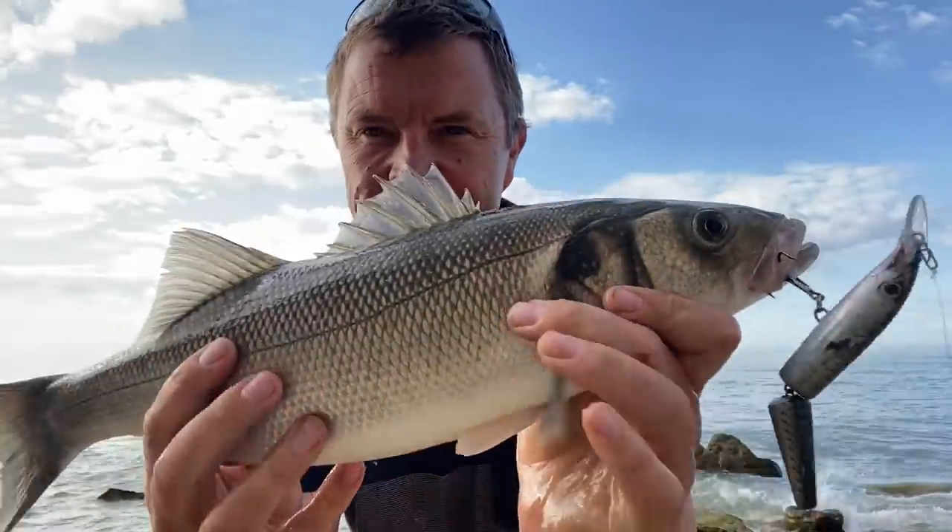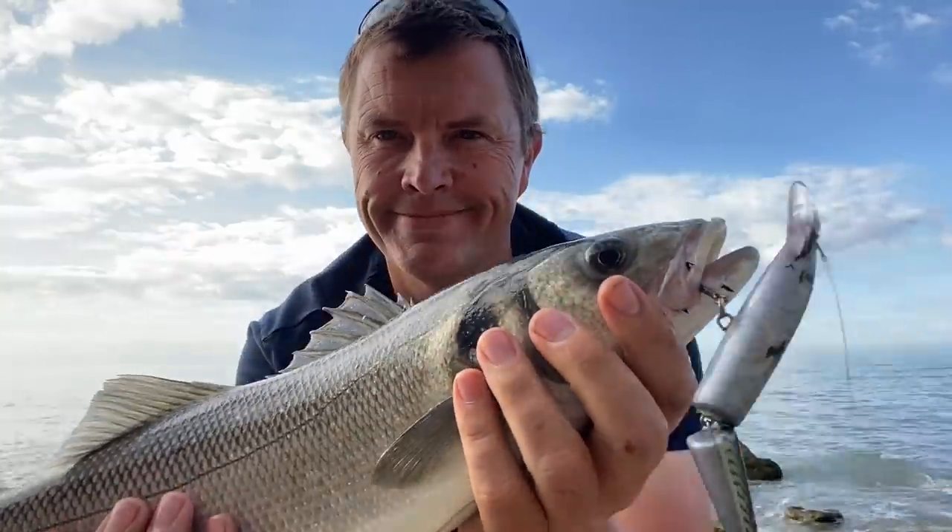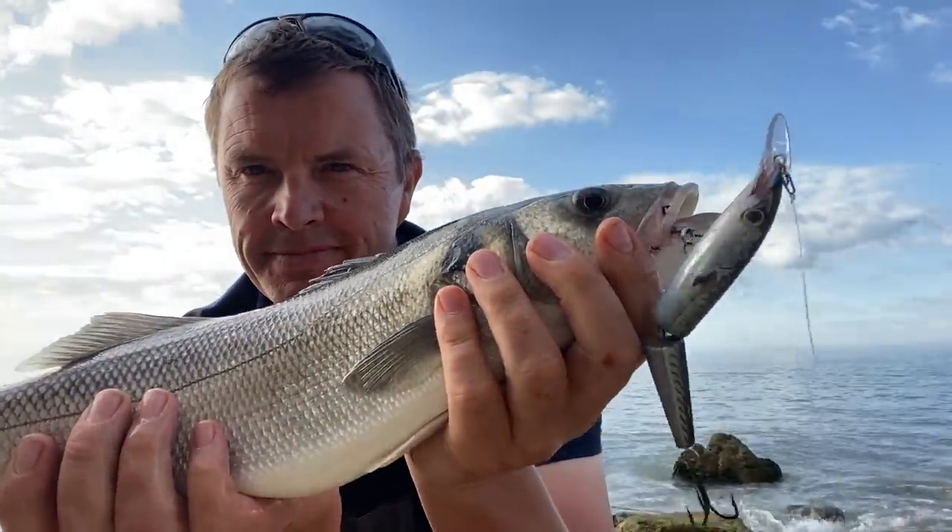And then at the end of July, managed this little one on the J13 — that old Rapala. Always get a few every year on the J13.